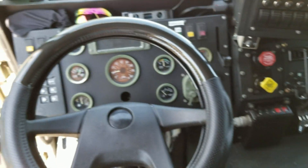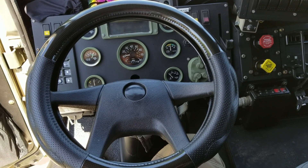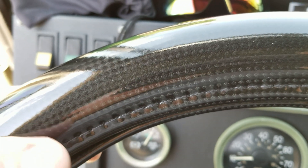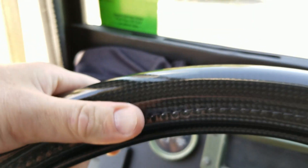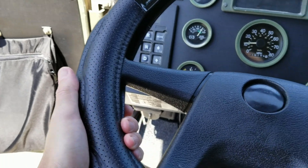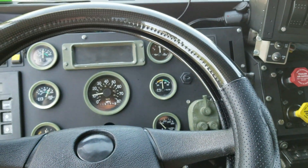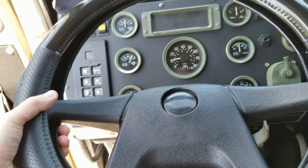I wanted to show you something else I got that I didn't think I'd like but I really love. This is a steering wheel cover by Grand General — the same company that made my taillights. It's real carbon fiber laminated between a clear PVC cover, with a thick rubber inside and perforated PVC or vinyl. I didn't post the unboxing but I absolutely love it. Look for an 18-inch steering wheel cover — I'll post a link in the description.